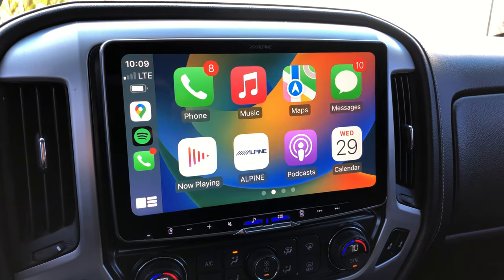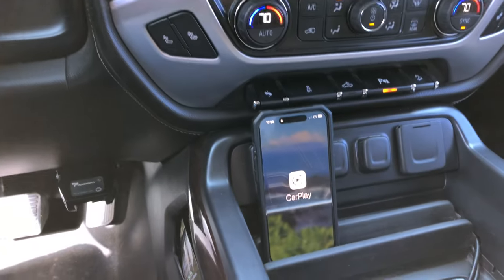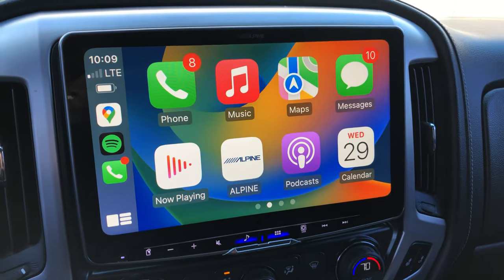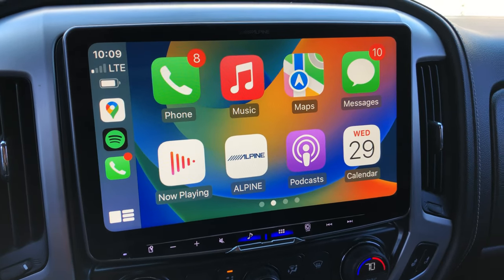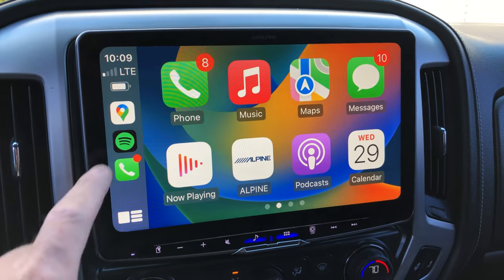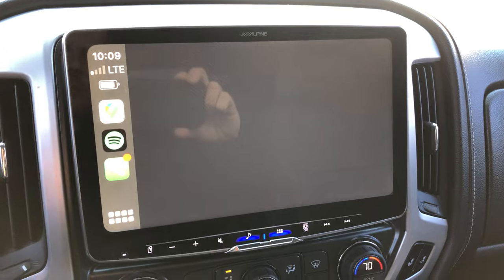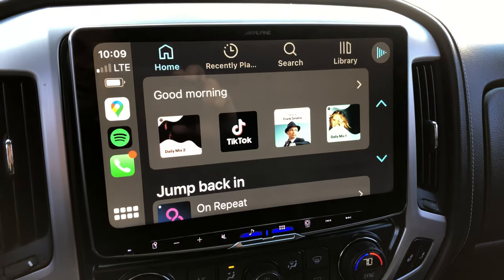Here you can see the Apple CarPlay automatically connected to my phone. It's really nice to have because it's wireless. So just walk in the car, screen turns on, I can go to my Spotify and my playlist will show up, everything will show up in here.